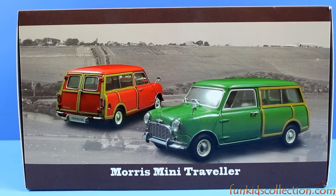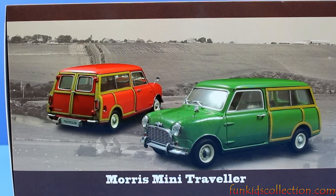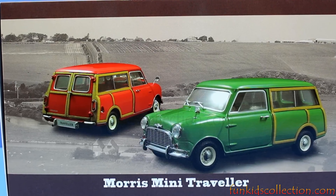Hi guys, Fun Kids Collection is here with another video and today we're going to review this beautiful Morris Mini Traveler.